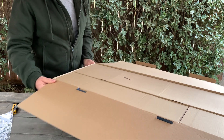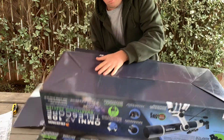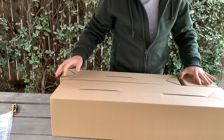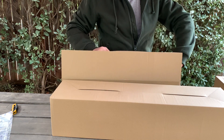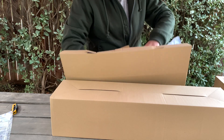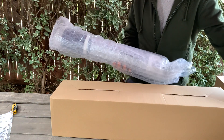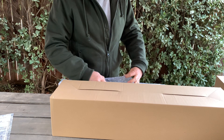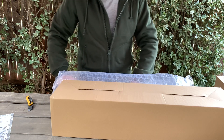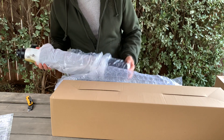There are some boxes inside. All right, so three boxes and one box — wow, it's bigger than I expected. It's well packed because there are lenses inside that are very sensitive.